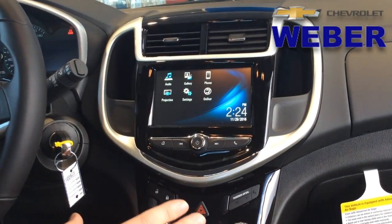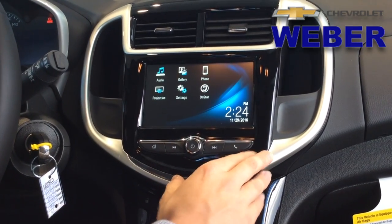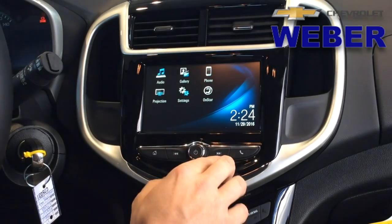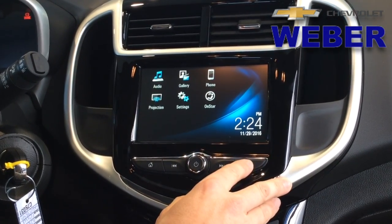So the 7-inch color MyLink radio — we're going to have a touch screen and minimal physical buttons. We're going to have the home screen button, seek and scan buttons, volume, power, and access to our phone for Bluetooth.